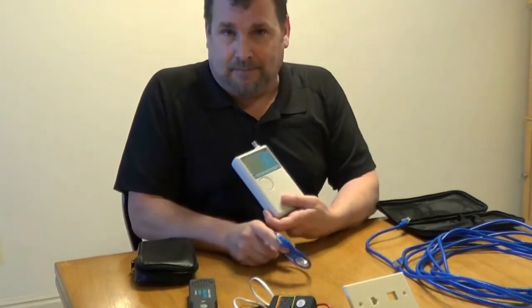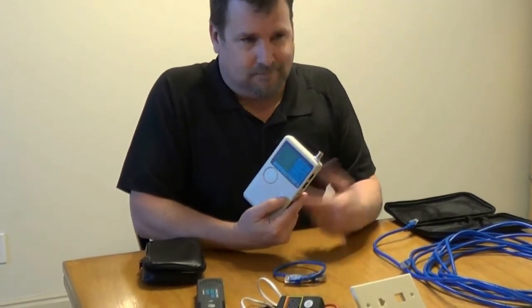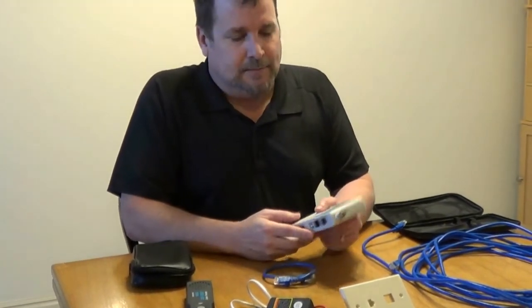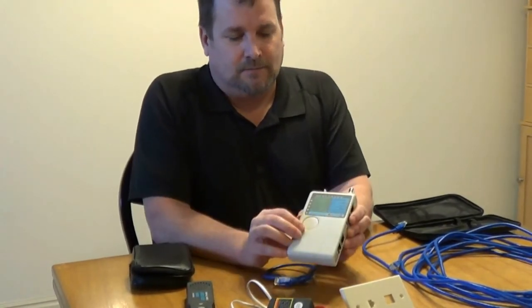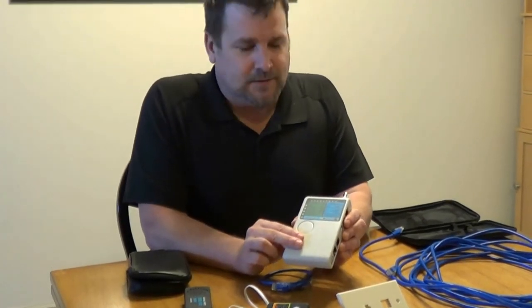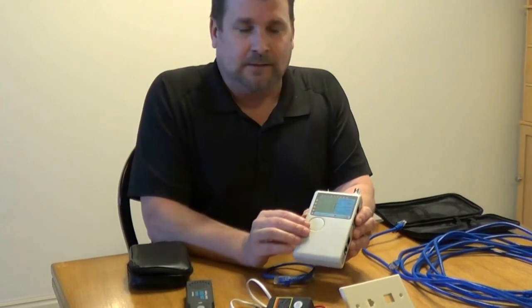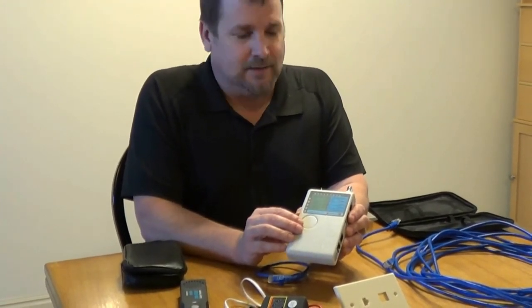I would test as you go — don't just do it all and go back. When you're done with one, go test it. These testers are cheap; I think I paid 10 or 12 bucks for this one. There are a ton of them on the market and they're not hard to find.